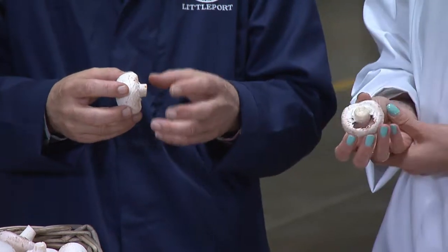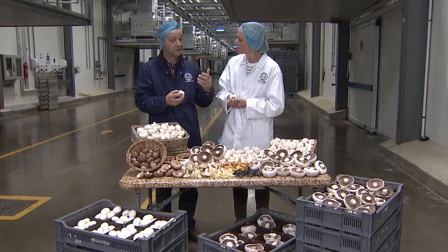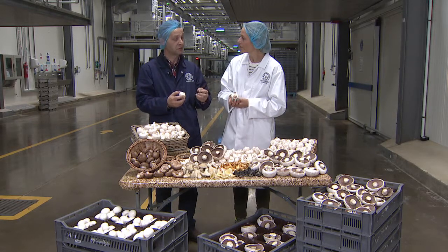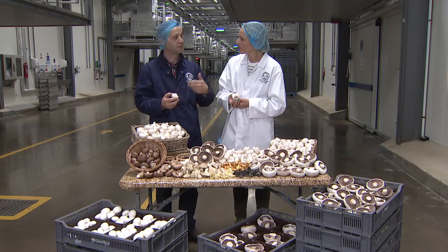Once it starts feeling threatened that it's not got enough food and water anymore, then the mushroom will open up — it feels threatened, it thinks it needs to reproduce — so it opens up and it'll drop those spores, and then that's it starting its life cycle again.